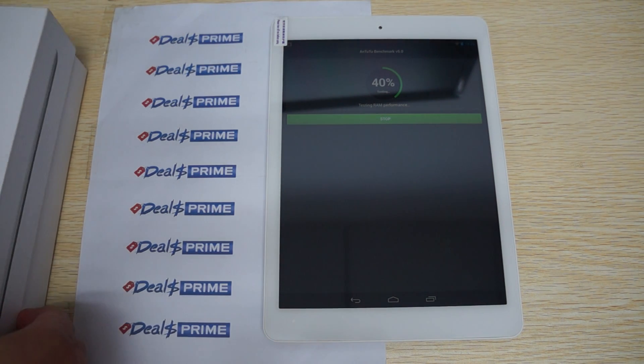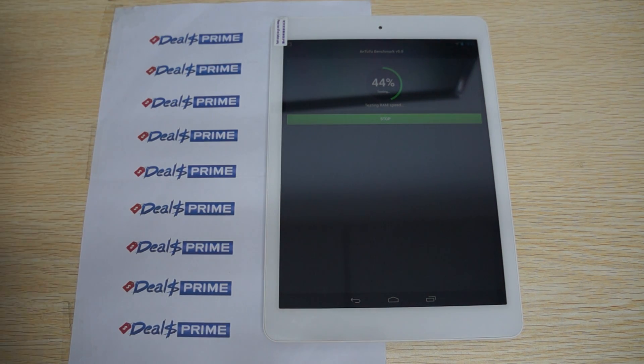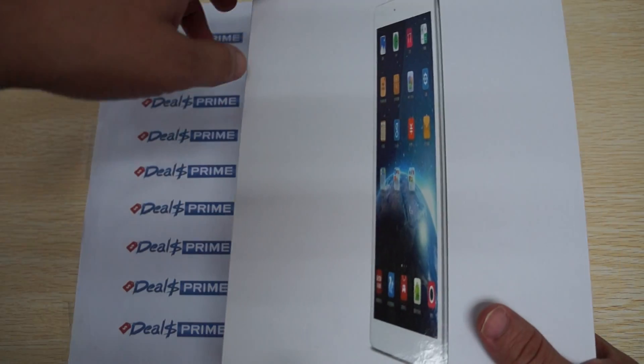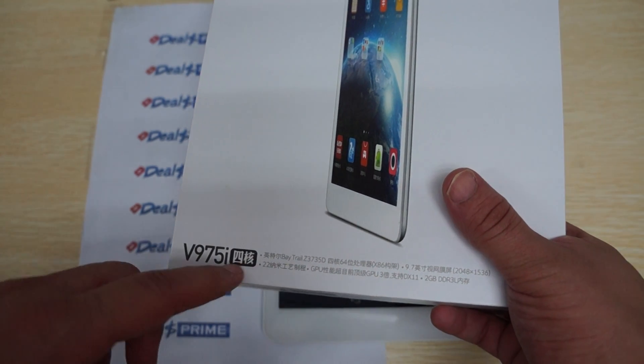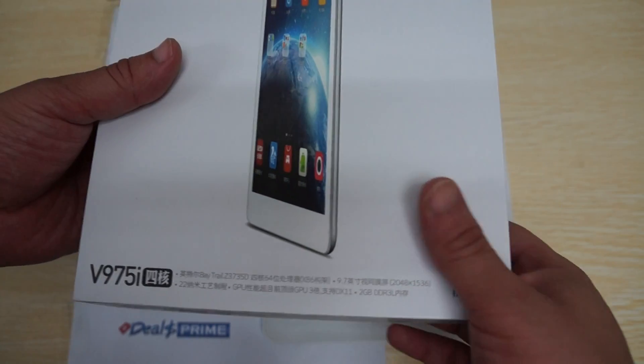Hello YouTubers and welcome to the DiosPrime.com review channel. Right now we're running a live N22 Bismarck version 5 test, and it's for the Onda V975i, and this is a quad-core type of PC.